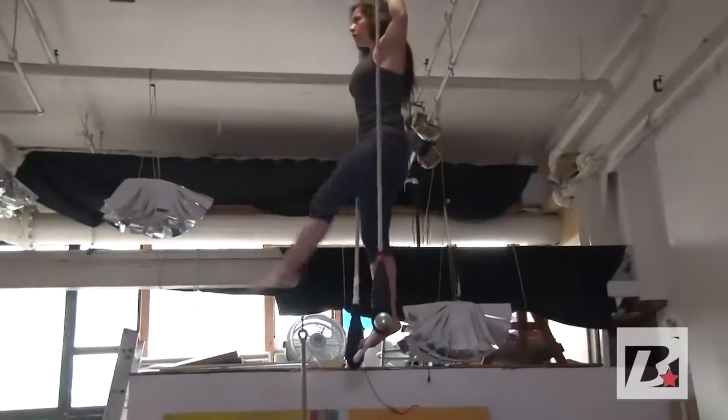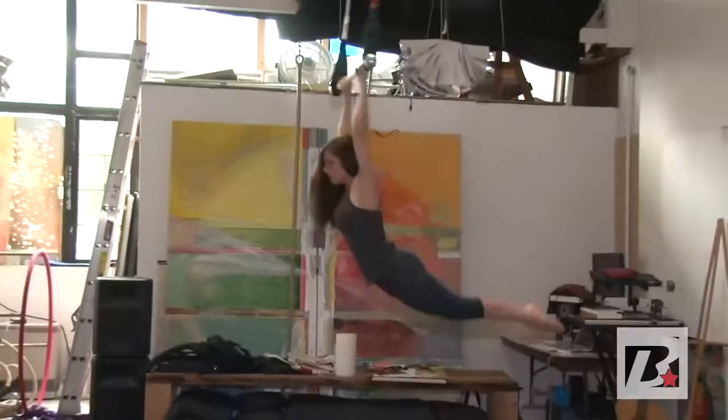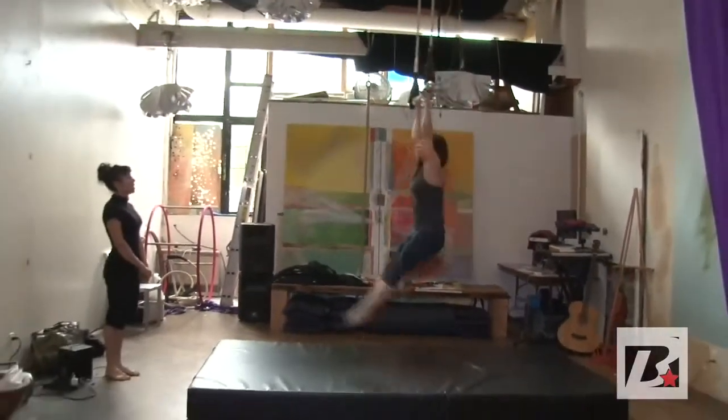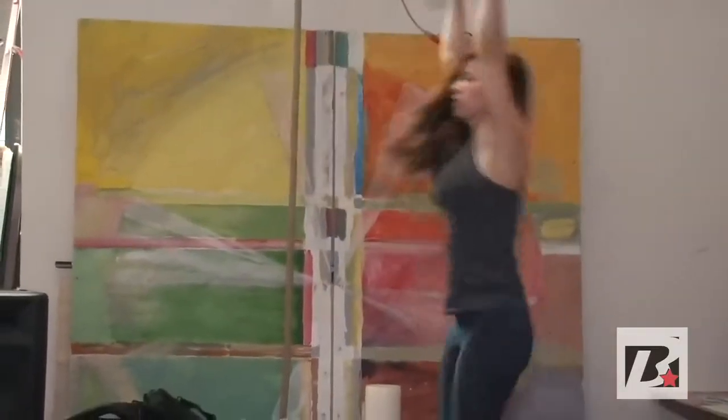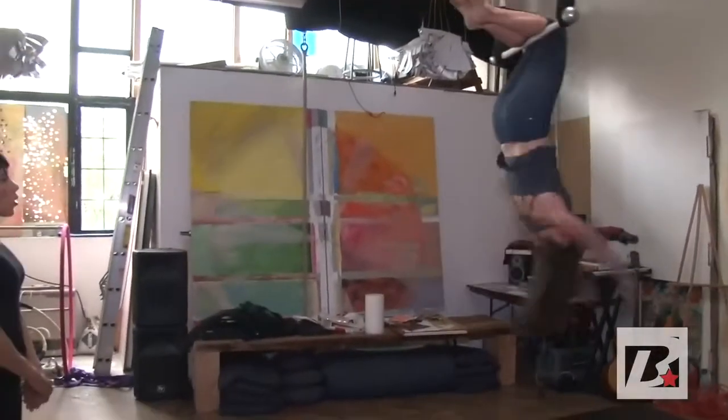Now if someone has never done any kind of pull-up type exercises, what are some things you would tell them to get them interested or to come in and try it out? You don't need to have that — you get that as you go. What I say is, I encourage people to just start by hanging. Over time you build the strength, and then maybe a few months into it you're able to go upside down. You start slow, but you really gain a lot fast — it's amazing.